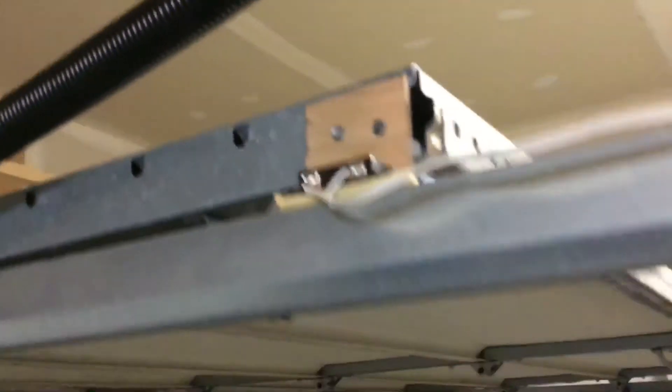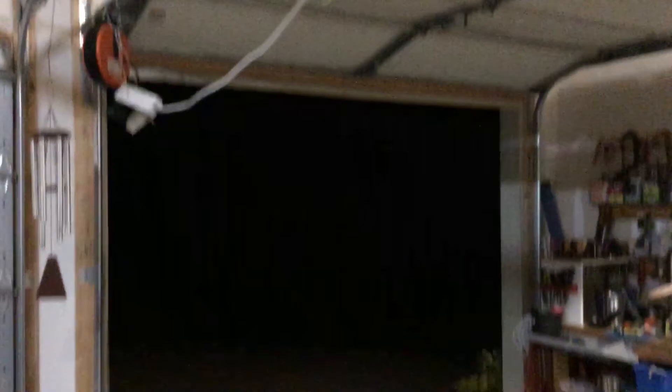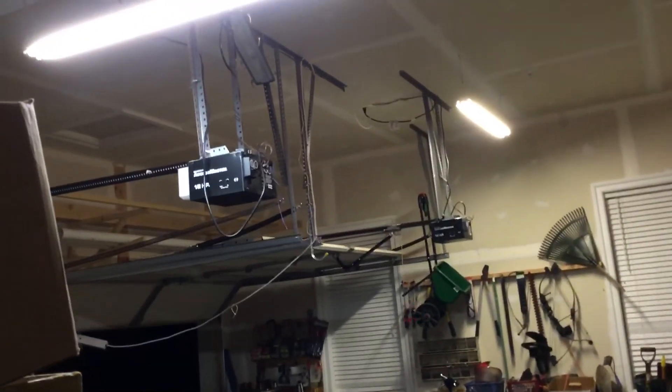You can see where that is relative to the garage — make sure there are no frogs coming in. When the garage door is closed, the contacts break.